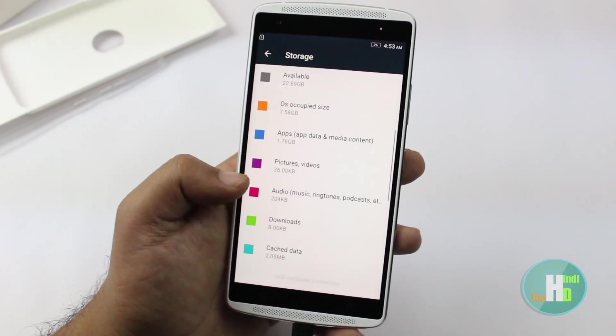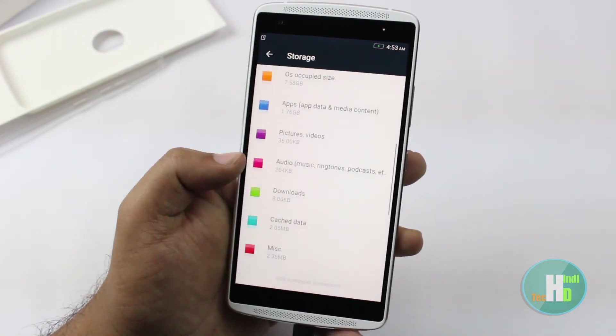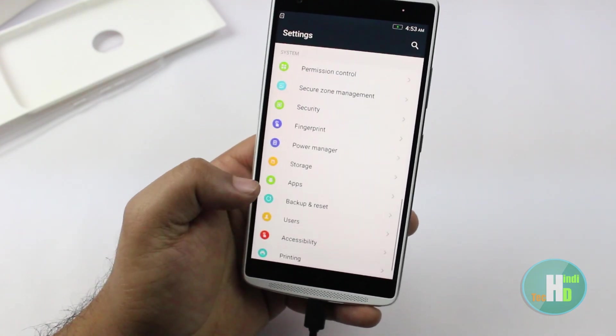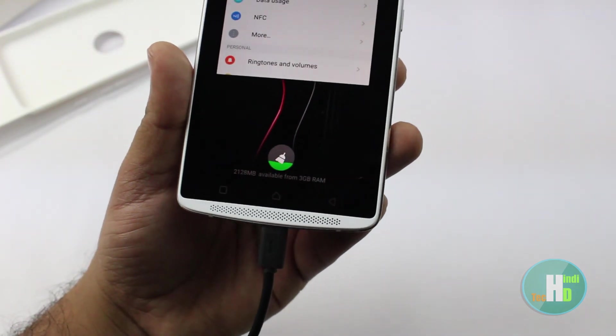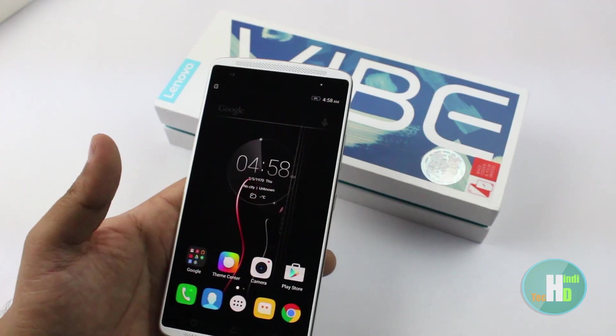जो इसका operating system है वो 7.58GB का है। Applications pre-installed इसमें 1.76GB मिलता है और आप कुछ applications को uninstall भी कर सकते हैं। 3GB में से 2.25GB free RAM मिलता है।